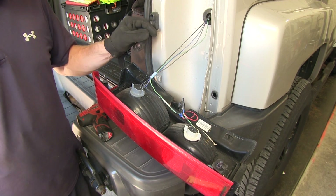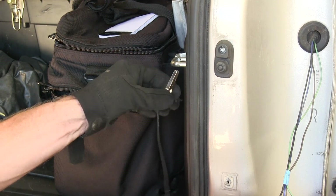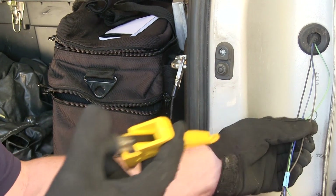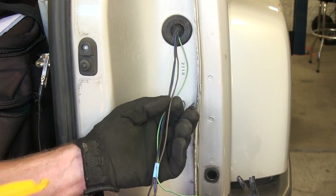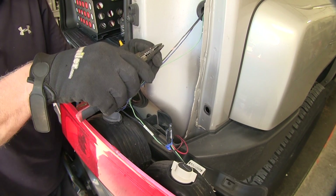We'll go ahead and find our running light circuit first. We'll turn on the running lights and test the wire using a simple light tester. Take the ground clamp to the latch and test the wire. We've got a running light circuit on — our brown wire is going to be for running lights. We'll go ahead and cut our wire in half and strip it back to get it ready to add a diode.